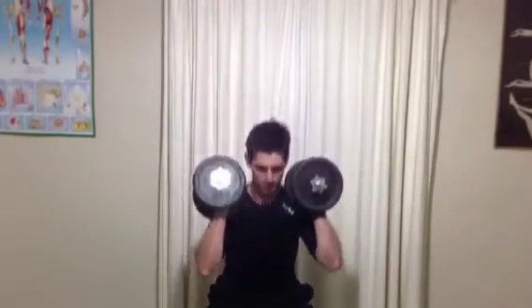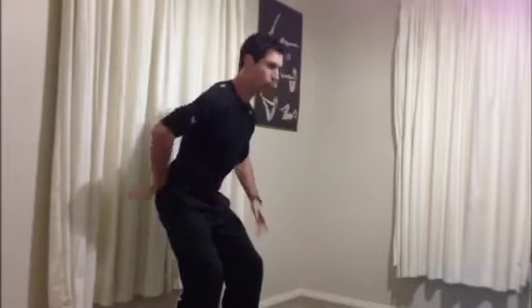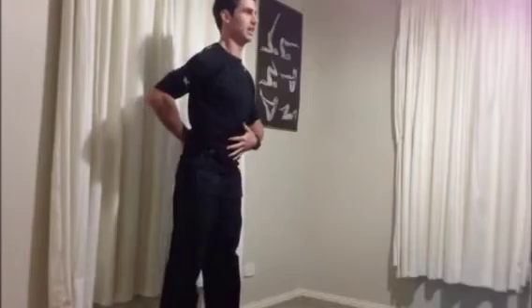Keep your eyes up, keep the chest up tall. As we're coming up and down, we want to be able to keep the back straight, slightly leaning forward and the weight through your heels in that squat.